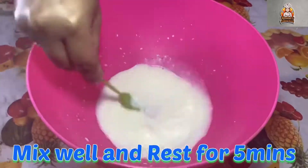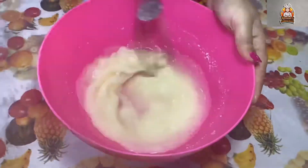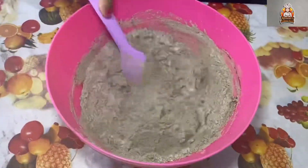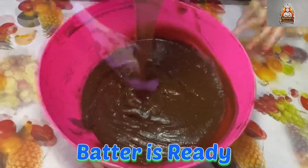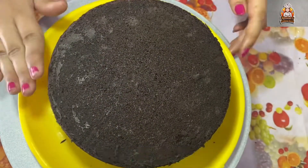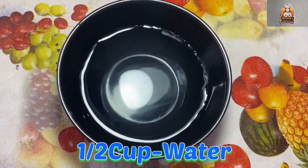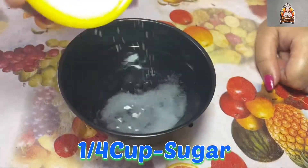Now we will see the cake decoration. The cake is ready and we will cut it into 3 layers. Now we will soak the cake — add half a cup of water and half a cup of sugar.